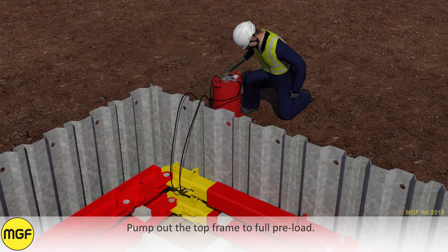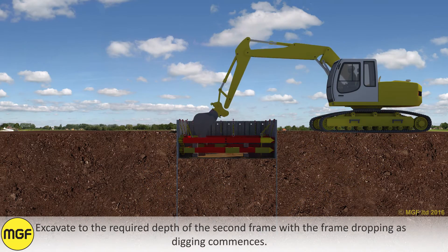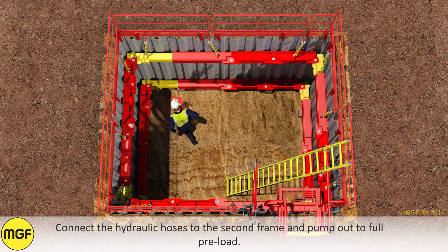Pump out the top frame to full preload. Attach restraining chains between the upper frame and the top of the sheets every three meters around the excavation. Excavate to the required depth of the second frame, with the frame dropping as digging commences. Connect the hydraulic hoses to the second frame and pump out to full preload.